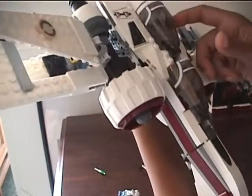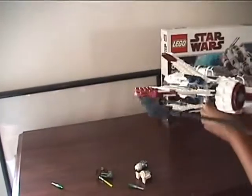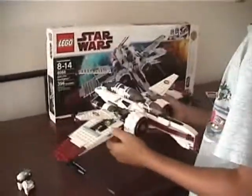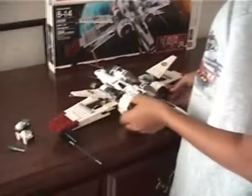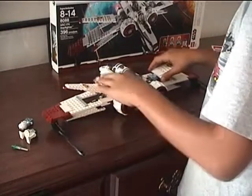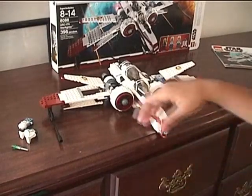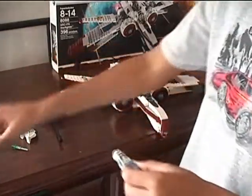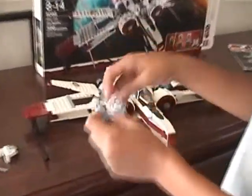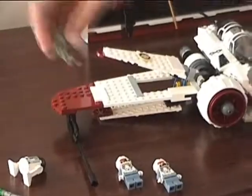How much was this? I got it at Target and it said $60, but we paid $65 for it. It's 396 pieces. The thing that got me was it was $60 just for this set — I kinda disagree with that, but I kinda do agree with it. I know Captain Jag is probably worth something, and so is Kit Fisto.